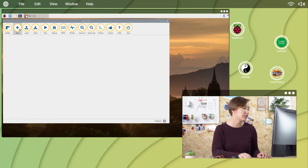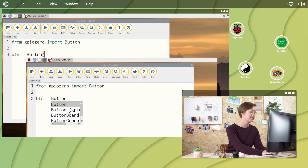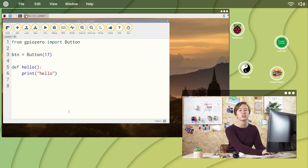That's the hardware complete. Now for the software. We're going to use a Python programming environment, or IDE. Create a new project by clicking New. Set up your button by typing: from GPIO0 import button. Then create a variable: BTN equals button(17). Next, define a function that will print the word hello: def hello(): print('hello'). And finally, create a trigger that calls the function: BTN.when_pressed equals hello.